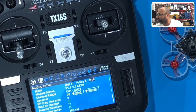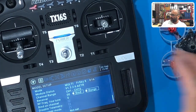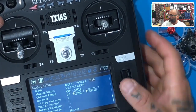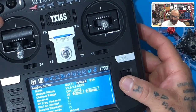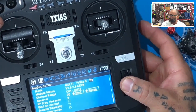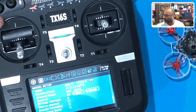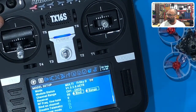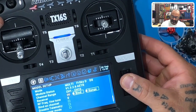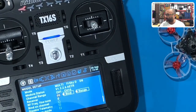So make it look like this here: you have the Multi, the FreeSky X, and the D16. Once you get to the D16, go ahead and click on it and turn it one time to the right. Roll this to the right one time, and now it's going to say D8, just like that. And then you can change your receiver number — I'm going to number mine to number five, I know that hasn't been used. Now your radio is ready to bind.